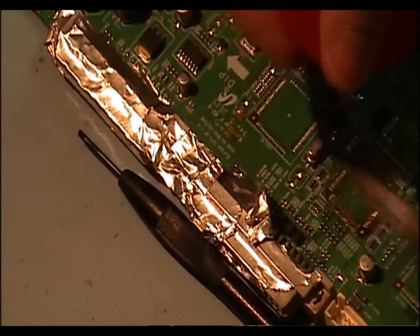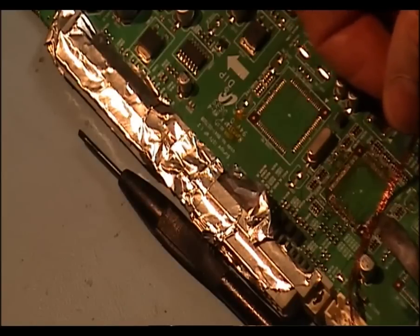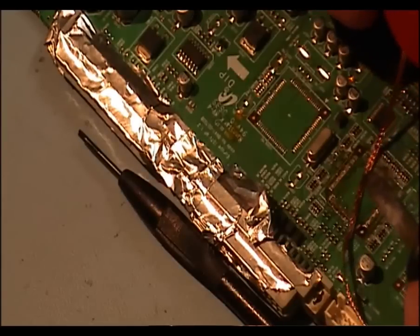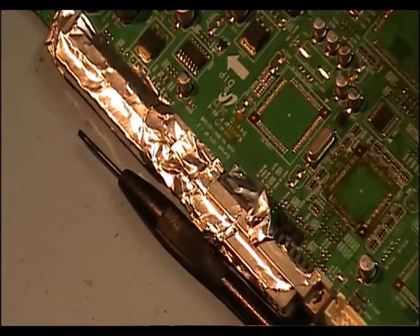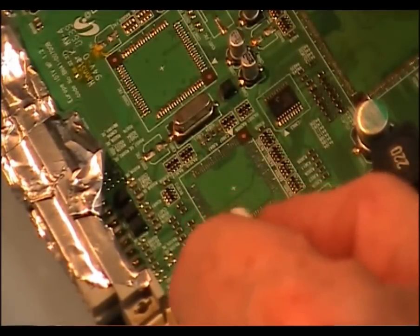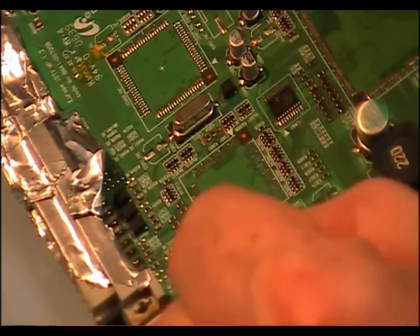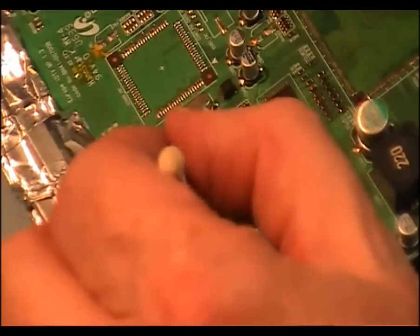The pads are pretty fine. I'm just going to give that a bit of a clean up now — take some of the flux off it. I'm just finishing off now, cleaning the pads with some isopropyl on a cotton bud. I got most of it off. I'm just showing the end of the cleaning process. As you can see, it's pretty cleaned up now at this stage.